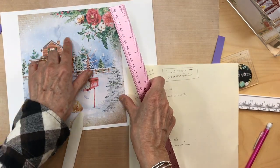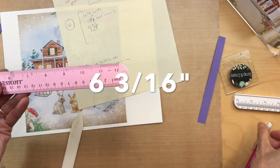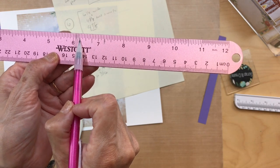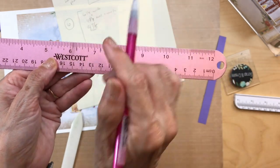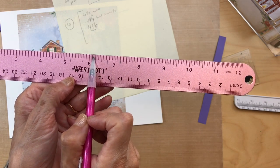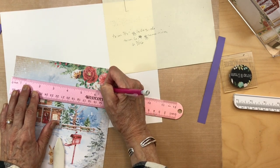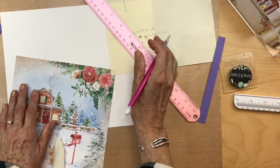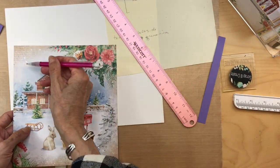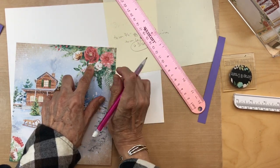Next you're going to trim this paper at six and three-sixteenths inches. So six and three-sixteenths — that's one, two, three tick marks, which is the tick mark right before the one-quarter mark. You're going to cut the paper right at six and three-sixteenths, trim that part off, and keep this edge also and put that away. Go ahead and trim at six and three-sixteenths.